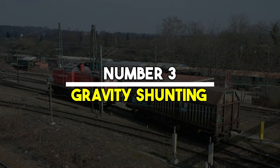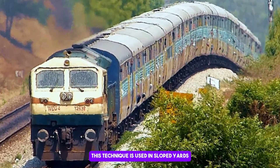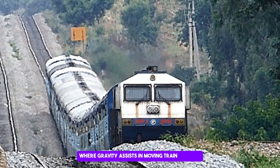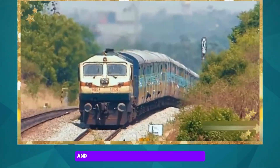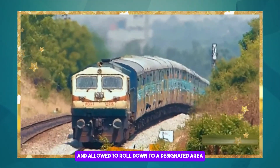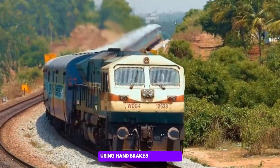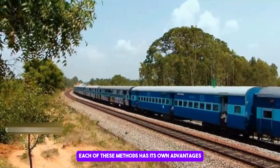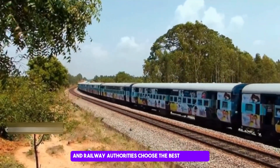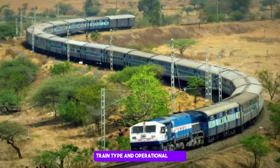The third method is gravity shunting. This technique is used in sloped yards where gravity assists in moving train coaches. The train cars are released from a higher position and allowed to roll down to a designated area. Railway personnel control the speed and direction using hand brakes and signals. Railway authorities choose the best technique based on the yard's layout, train type and operational needs.